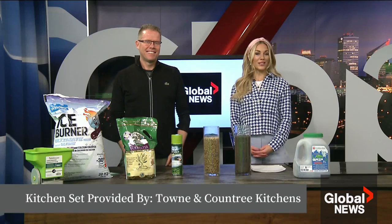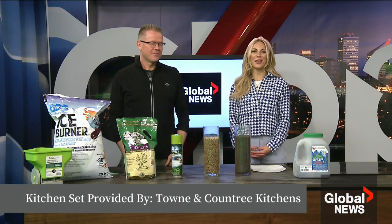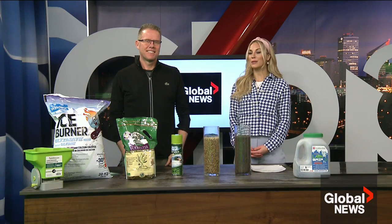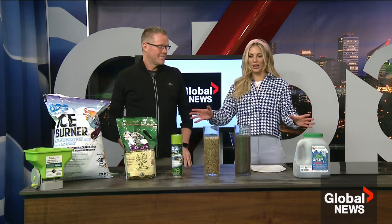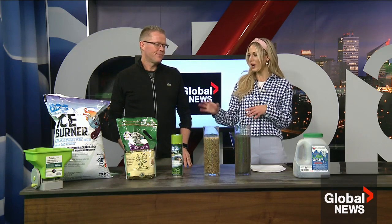Everyone wants to have the yard and garden that is the envy of the neighborhood. Every month our friend Perry Stothart from Classic Landscape drops by with some great tips and tricks. Today he's brought in some essentials for the cold — traction control and ice melt products.